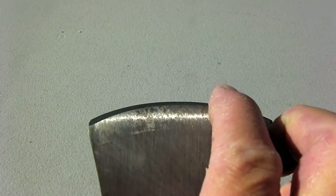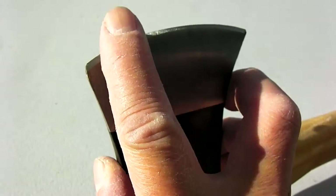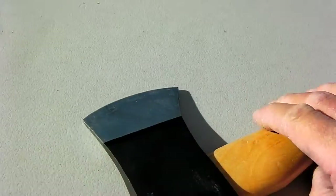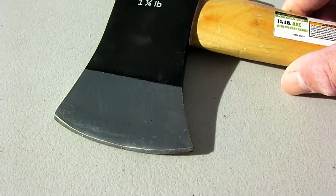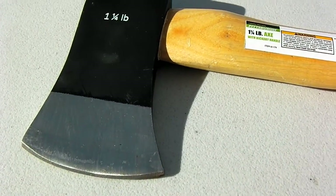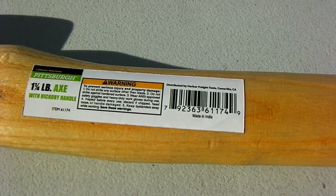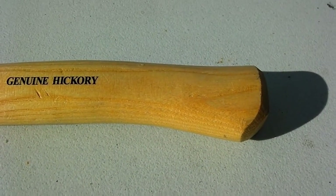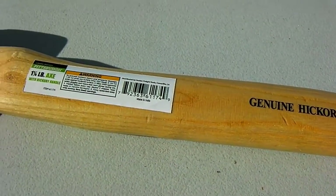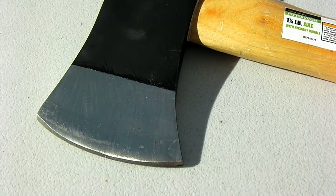It's kind of dull but it'll split wood. I think before I start using it I will grind it.